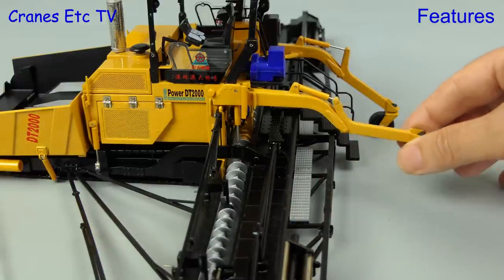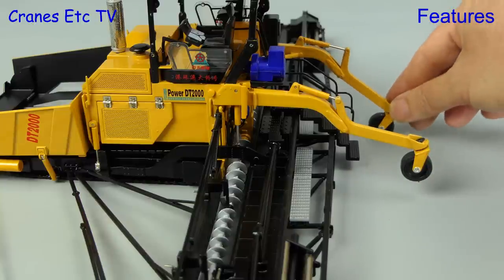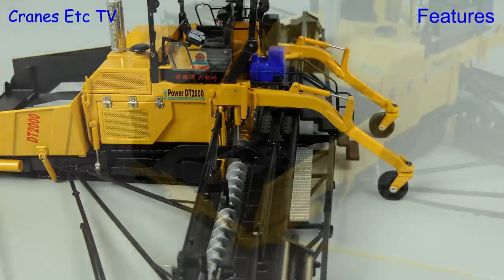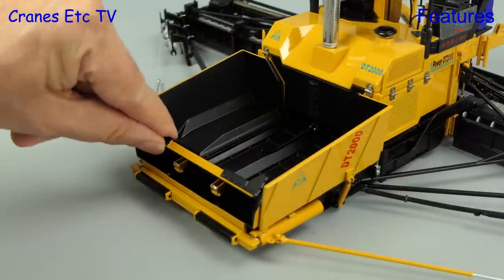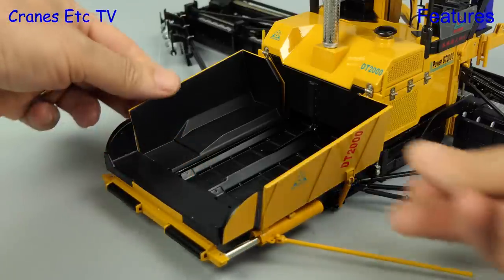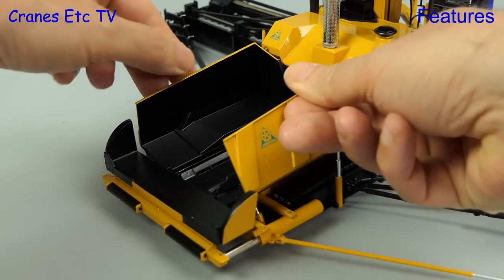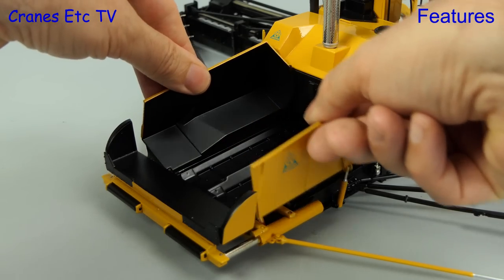Because of the big weight of the screed, in real life this machine has stabilisers that stop the machine tipping forward when the screed is raised. A machine like this needs a lot of asphalt to keep it going, so the hopper is extra large and has a telescopic part to push material forward. As you would expect, the sides of the hopper tilt forward to force material onto the belt.